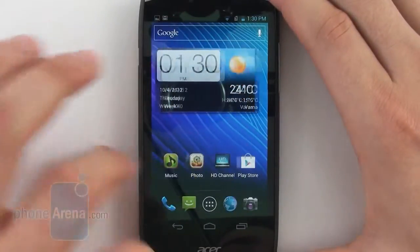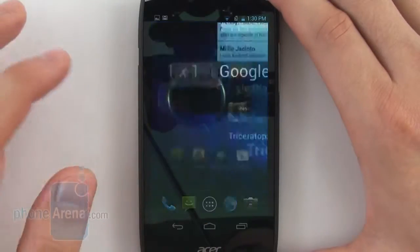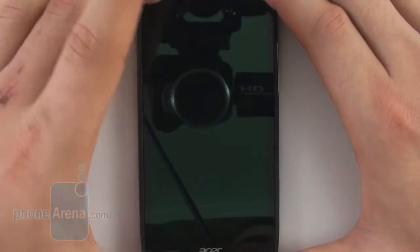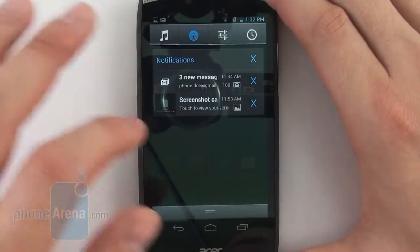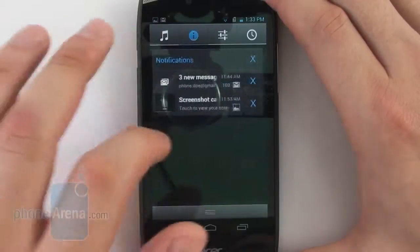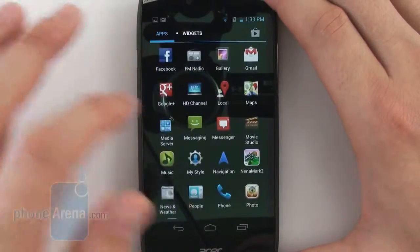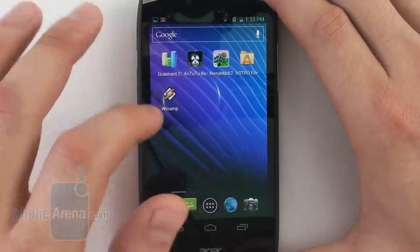Out of the box, the Acer Cloud Mobile runs a slightly customized version of Android 4.0 Ice Cream Sandwich. Many visual elements have retained their stock form — for example the icons, the virtual Android buttons, and the way applications and widgets are organized in the app drawer. The lock screen, however, has been replaced with a more sophisticated one that can host four shortcuts to applications of the user's choice. Also, the drop-down notification bar is where toggle buttons for various connectivity features can be found, in addition to quick access to your alarm clock and one of the stock music players. Some users might find this convenient, although we think it's a bit of an overkill. All in all, the interface mostly sticks to the stock Android experience, and the changes it adds can be quite convenient for some users.